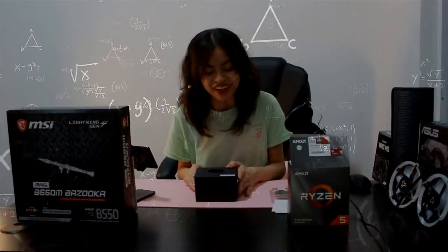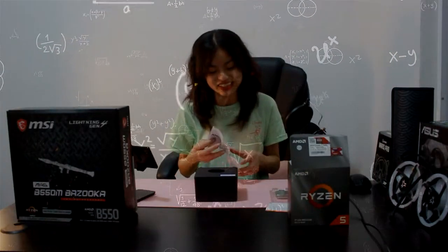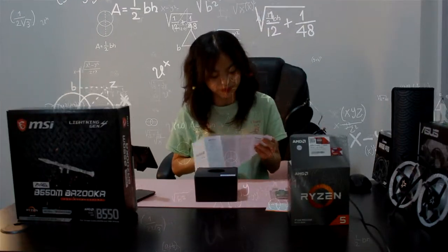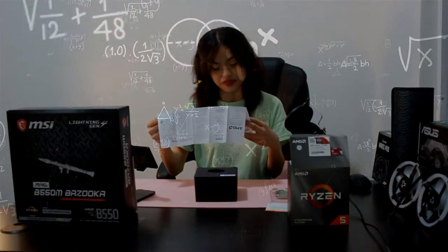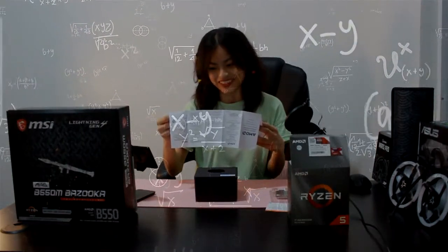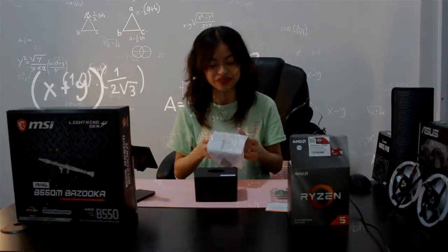What do you call this? The fan. I'm sorry. I think that's what it's called. I know I should know my parts. The fan, right? Why am I doubting myself? Yeah, the fan.